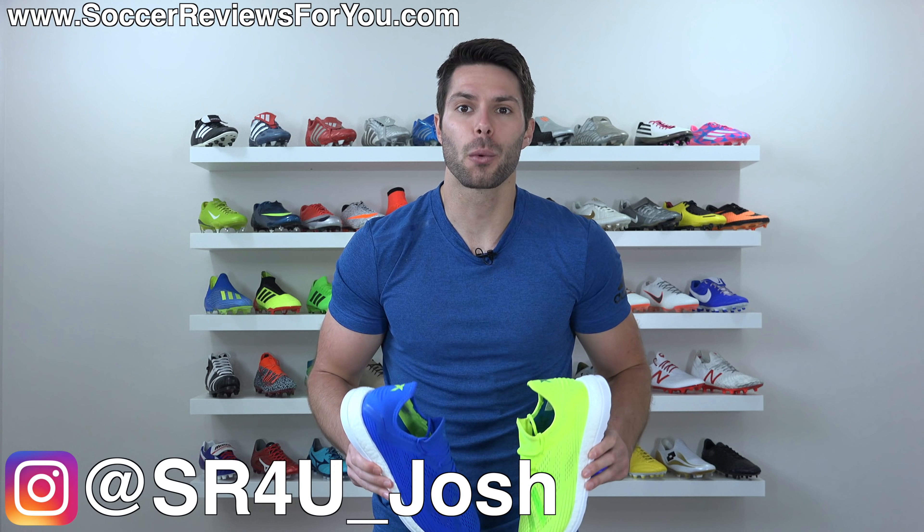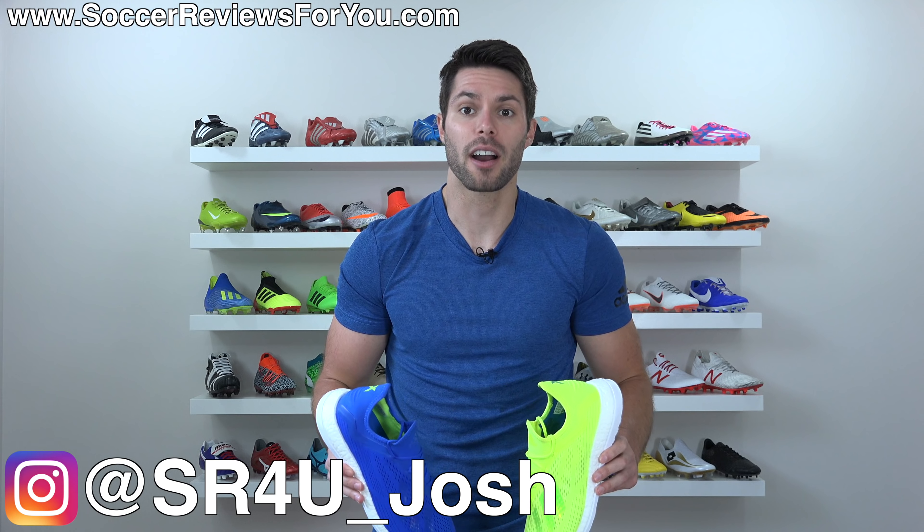Josh from SoccerReviews4U.com bringing you my review plus on-feet video of the brand new Adidas X18 Plus TR in the two Energy Mode Pack colorways that were put out — a really good looking solid blue upper and the solar yellow color. Take your pick on which one is your favorite. Either way, this is their latest casual wear sneaker that is football boot inspired.